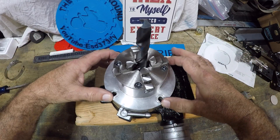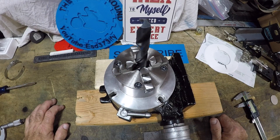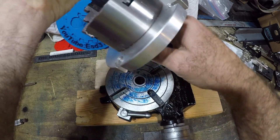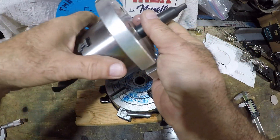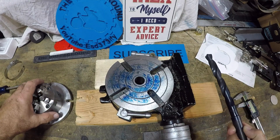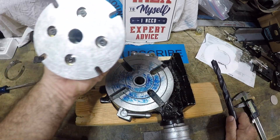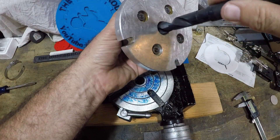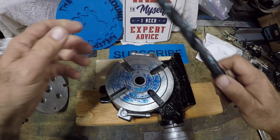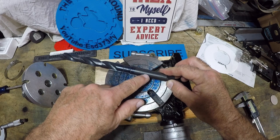Here's the problem we run into: the number two morse taper at the top is 0.700 and I measured this - it's 0.601, so there's a little bit of slop in here. We're going to have to make a tool that has a taper the same as this number two morse taper.